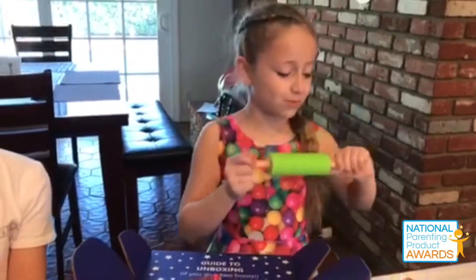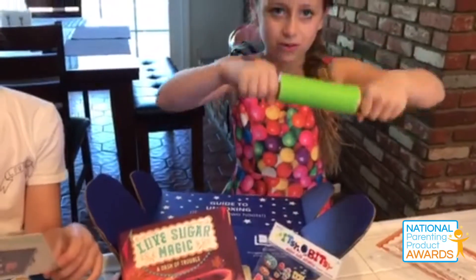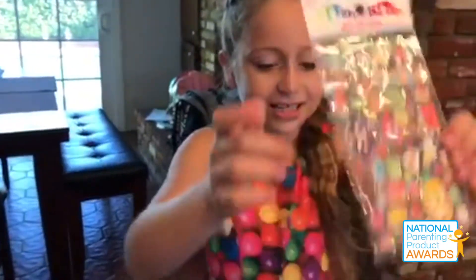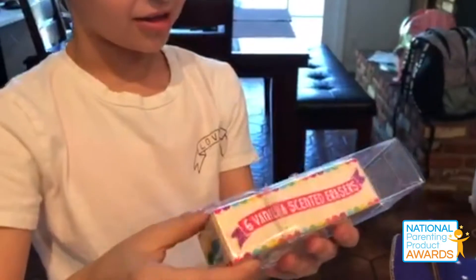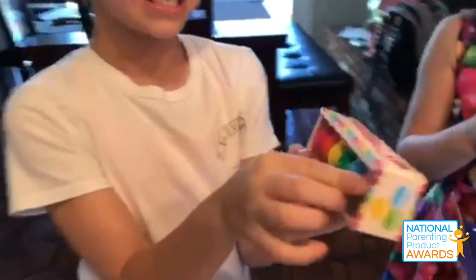My name is Christina with Napa, and this was the OwlCrate Jr. subscription-based box from OwlCrate Enterprises. This subscription box can come in subscriptions ranging from once every month to once every six months, so you can customize it to how you'd like.